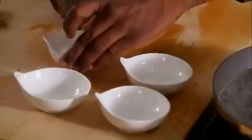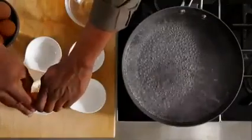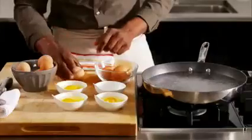Then reduce to a simmer. Get some small bowls ready for your eggs. This way, the eggs will keep their shape and you'll be able to cook them all at the same time. Crack them carefully and check for bits of shell.